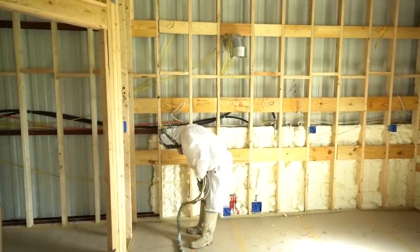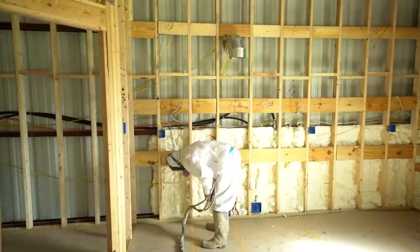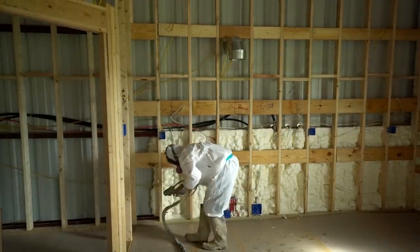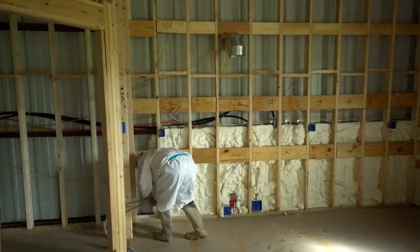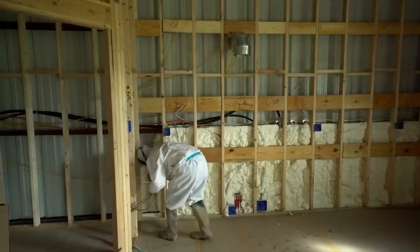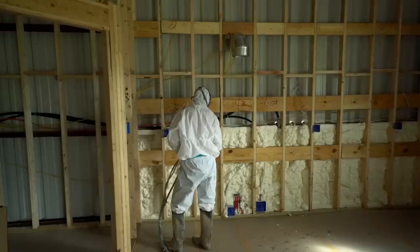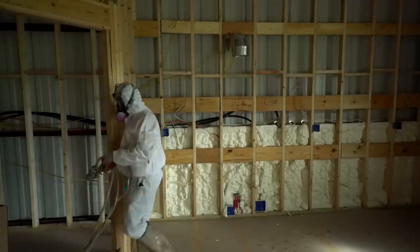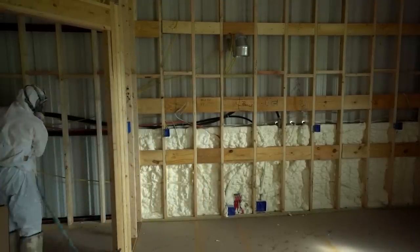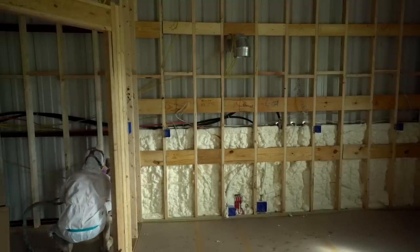When should we apply open cell versus closed cell in a barndominium? Anytime you're going to have a closed-off wall — such as sheetrock adhered over studs or purlins — you can do an open cell application because you're not going to see it. Anytime you're going to have an open area that you'll be able to see, we want to put in closed cell. One, it has a smoother finish. Two, you can't stick a finger or tools into it — it's a dense, hard product once it's cured. The open cell is a squishy, soft product. The biggest reason is the visual aspect you're going to get from closed cell versus open cell.